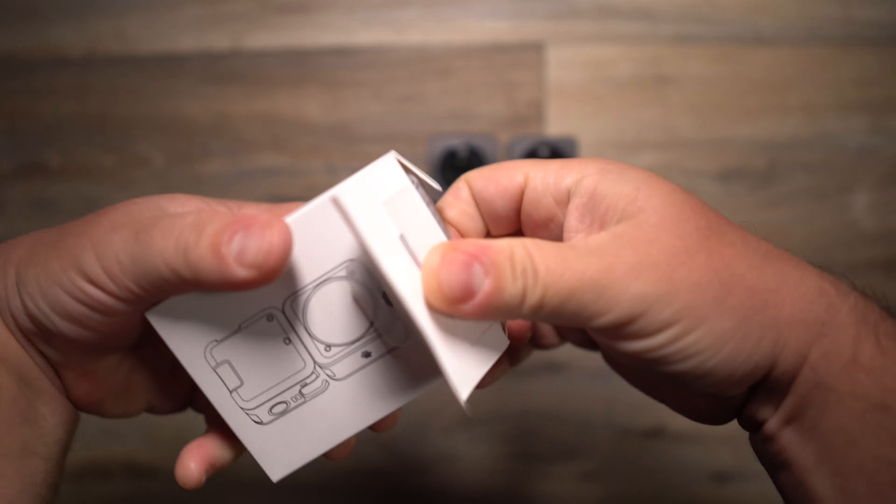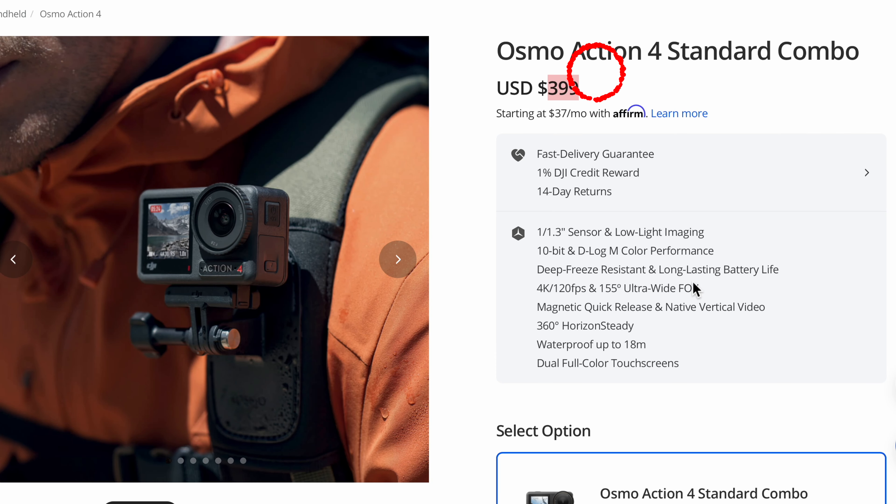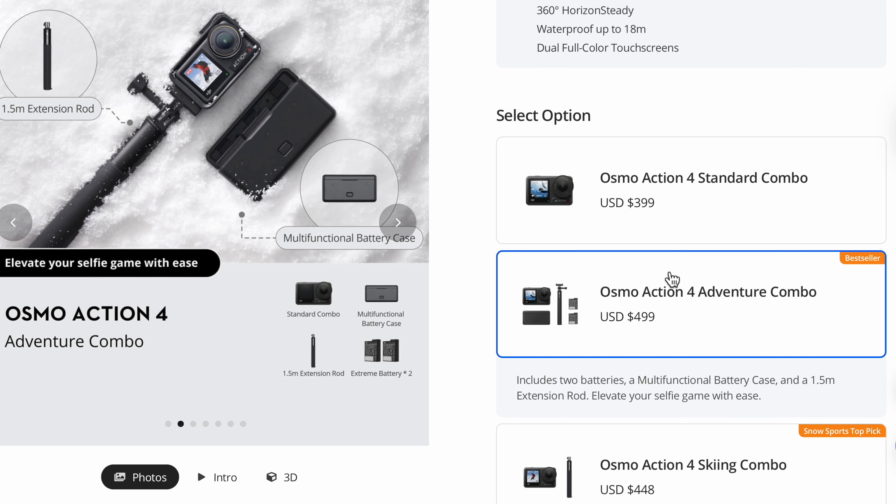The Action 4 came out this year, and you might think it looks really similar to the Action 3 — but there is a big difference: it has a bigger sensor, and the bigger the sensor, the better the quality and low-light performance. The picture quality looks phenomenal; I took it snowboarding and was blown away by how clear it looked. It's the best of all three, but it's not on sale since it just came out. You can pick it up for $399 US dollars, or $499 for the adventure combo with extra batteries, a battery charger, and a selfie stick.